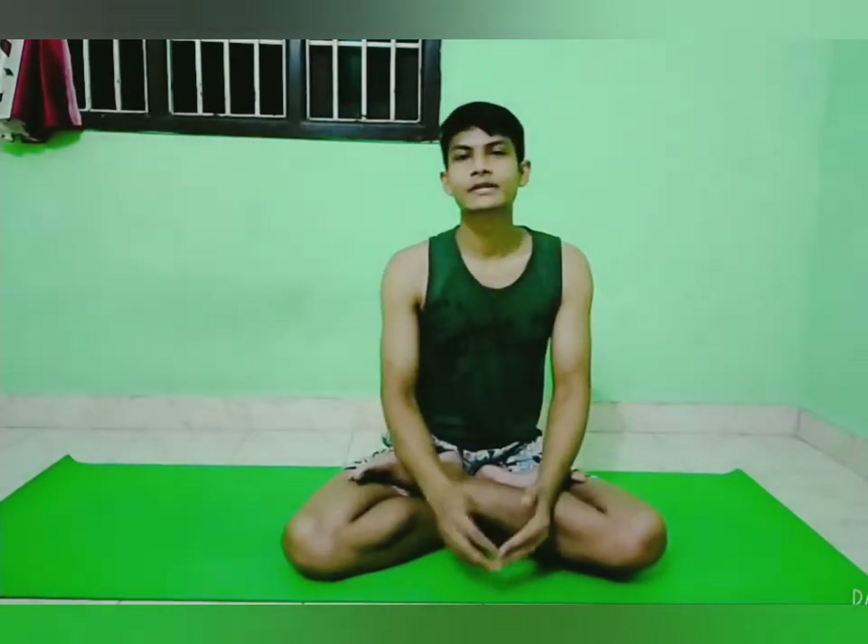Namaste, you are watching the EPS channel. Today I am going to perform how to do Makarasana, the crocodile pose, with its precautions and benefits.